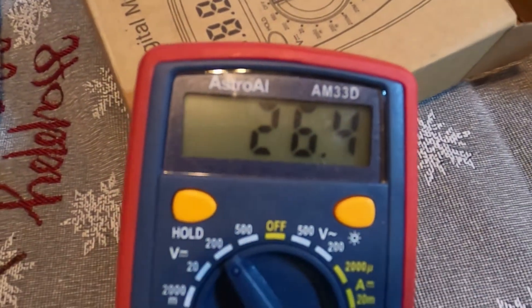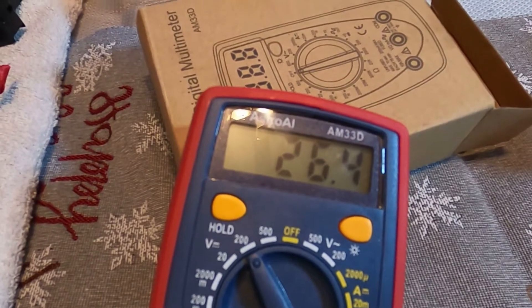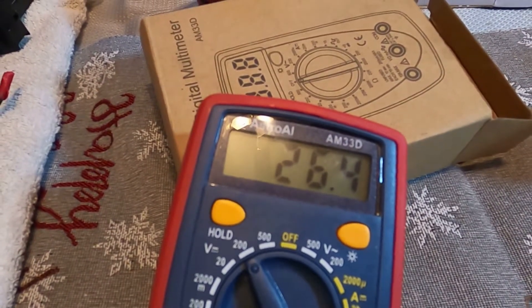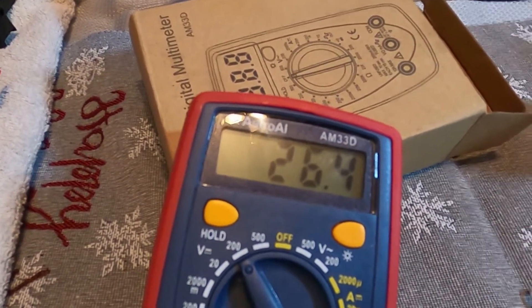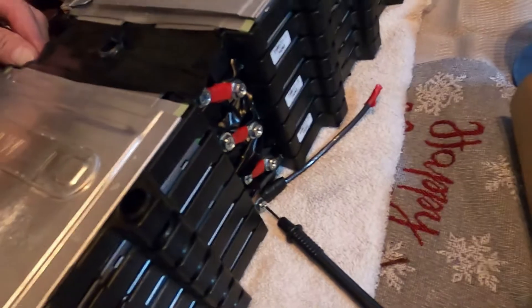In series I'm hitting 26.4 volts. Alexa, what's 3.7 times 7? — 3.7 times 7 is 25.9. So we're hitting a little bit over the nominal voltage of what we should be hitting with these in series.